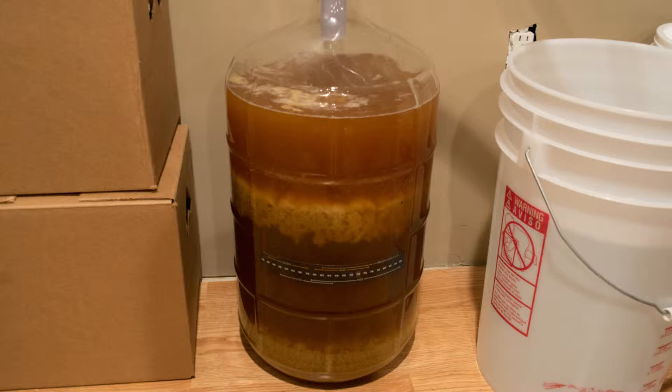After I aerated it and got some air in there, I pitched the yeast and it started going like crazy. Something happened again that I'll show a picture of — it separated into like four different layers. This is the second beer I've had do it and I've never seen it before, so let me know if you guys have experienced this. Some grain gets through the bag into the carboy and settles on the bottom, then a layer of liquid, then what I think is a protein layer, then another layer of liquid on top. Fermentation was very active.